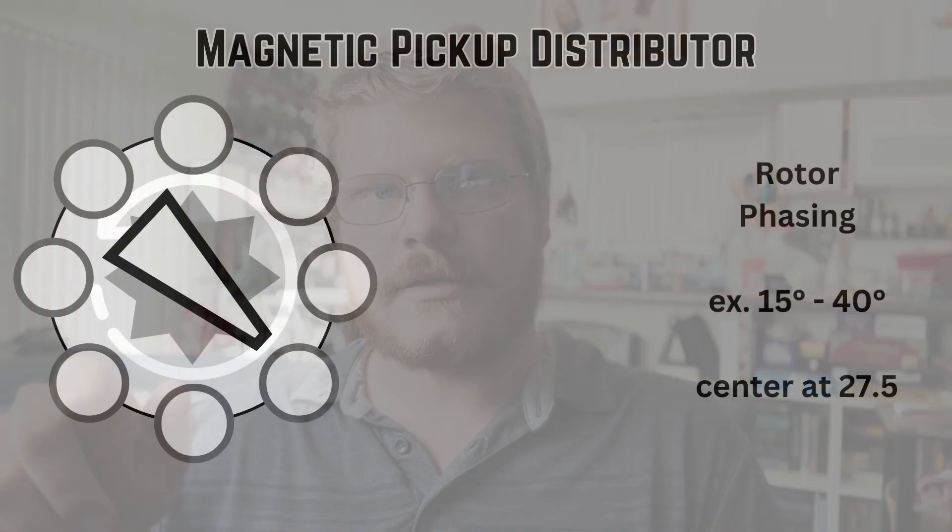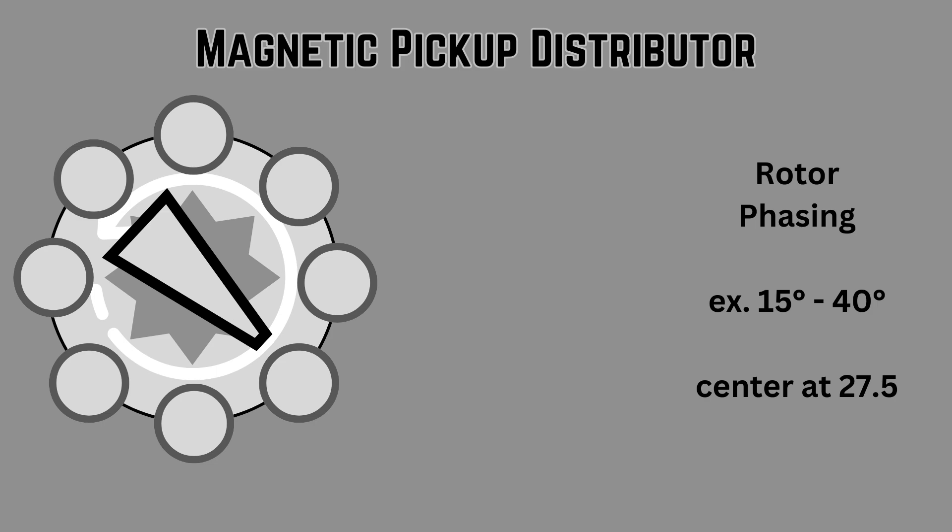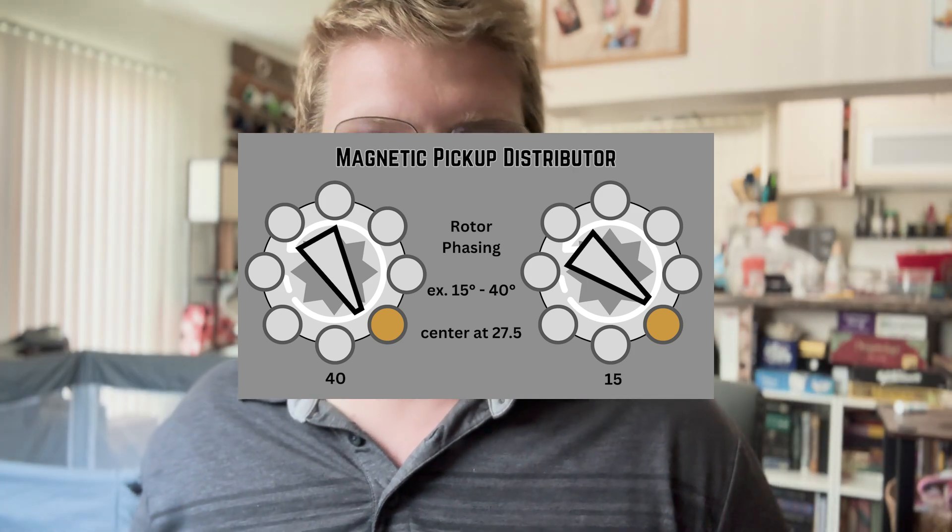I want to clarify exactly what I mean by rotor phasing. As a distributor rotates with the engine, the rotor is going to pass each terminal. The spark does not always happen at the same time when the rotor is pointing relative to the ignition terminal on the cap — if the coil is triggered at 40 degrees before top dead center, that will happen at a different time than if it was triggered at 15 degrees before top dead center. It's important to make sure the rotor is always pointing close to the intended ignition terminal when the spark is triggered. When making adjustments like these, it's easy to get the rotor pointed between two terminals, potentially introducing a condition where the spark goes to the wrong cylinder.